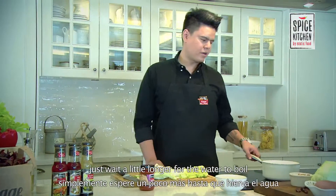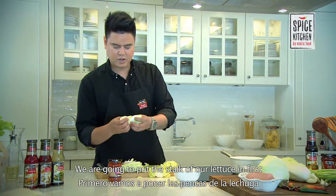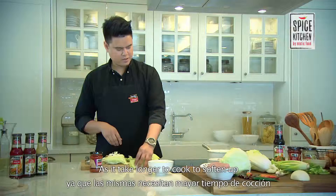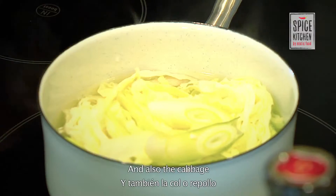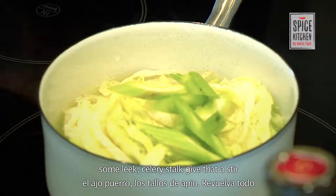Once you've done all that, just wait a little bit longer for the water to boil. We're going to put the stalks of our lettuce in first, as it takes a bit longer to cook and soften up. And also the cabbage, some leeks, and celery stalks. Give that a stir.